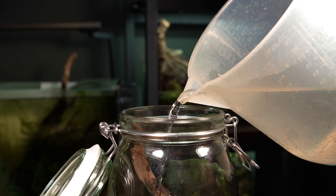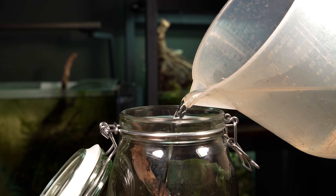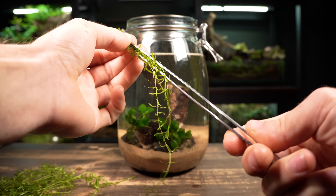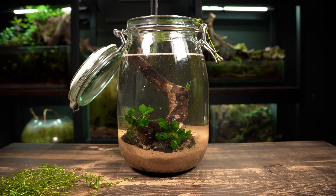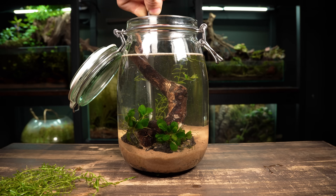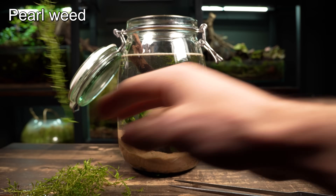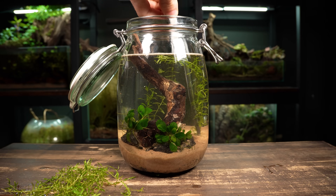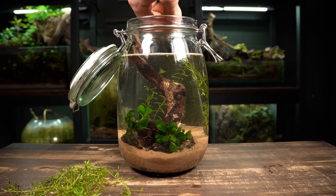Before adding any more plants, I'm going to fill the jar up with water as it's going to make planting a bit easier. Next, I want to add a background plant that will grow nice and tall and fill out the back of the jar. This pearlweed should be perfect — it's easy to grow and it's got small, delicate leaves which will help maintain the small scale of the scape.